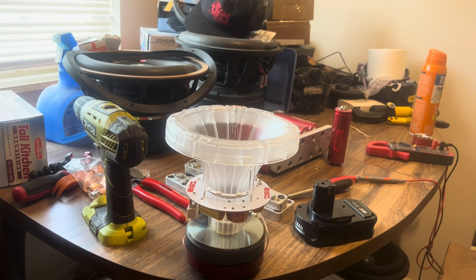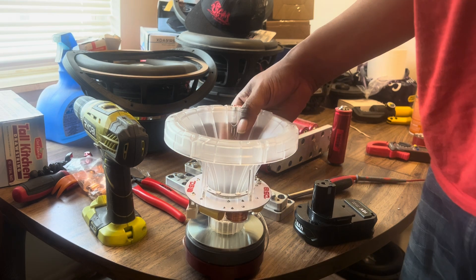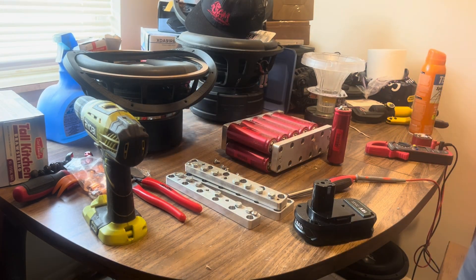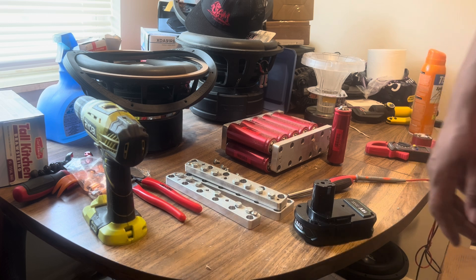Hello YouTube, this is Mark Woods with another video here to show you guys the difference from good sales and bad sales, but first we're gonna do a quick unboxing.